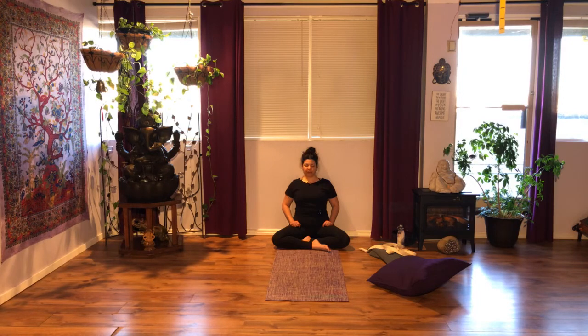The mudra will help you with the elongation of the apanic energy — this is going to ground you. Bring all that energy back down. Rise as you inhale, fall as you exhale. Observe.